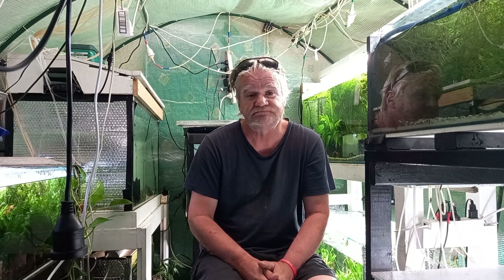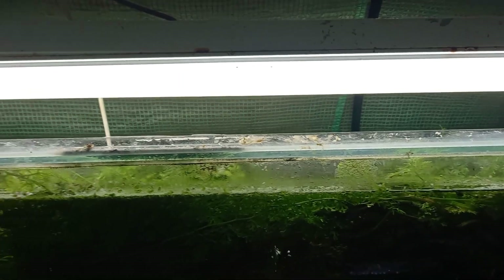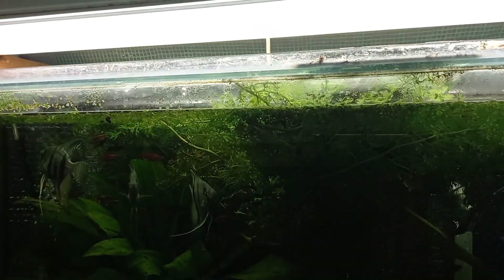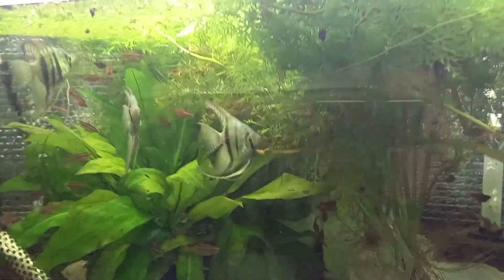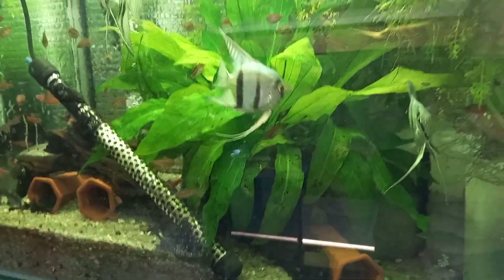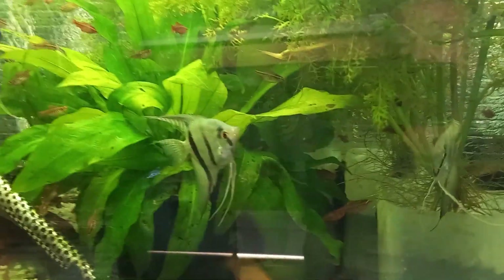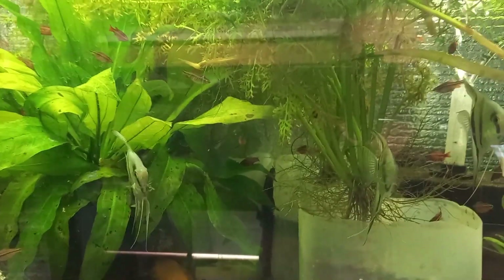I'll just give you a run through on the tanks and some different lights. This first one is a four foot by 18 by 18 tank, just got old fluoros on it — probably 35 years old. You can see the soil plant in here doing absolutely fine, a bit of duckweed, doing well. Even with that light, they're almost perfect.